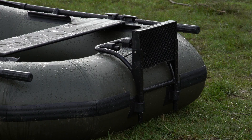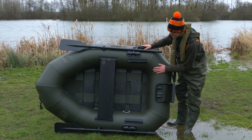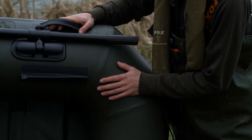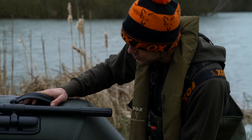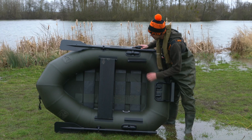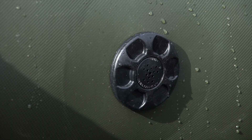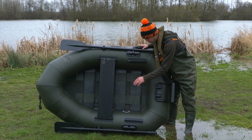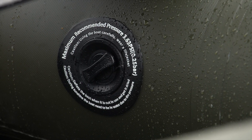This has a removable outboard bracket, and the material itself is 0.7 millimetres thick on both the green boats and the camo. As with all of the boats, this one features a safety pressure valve, and all of the valves come with a sign showing the recommended PSI.